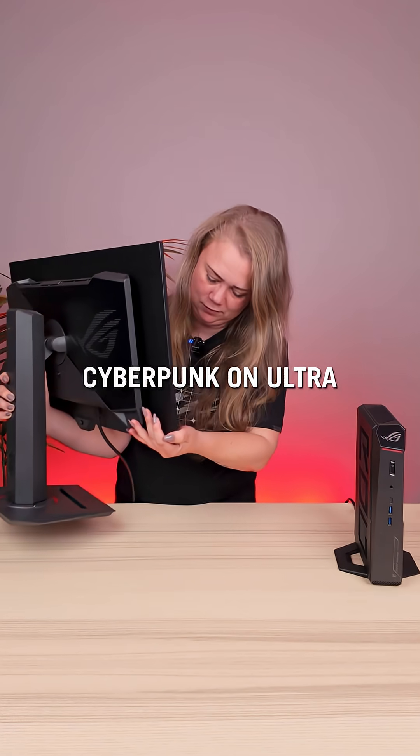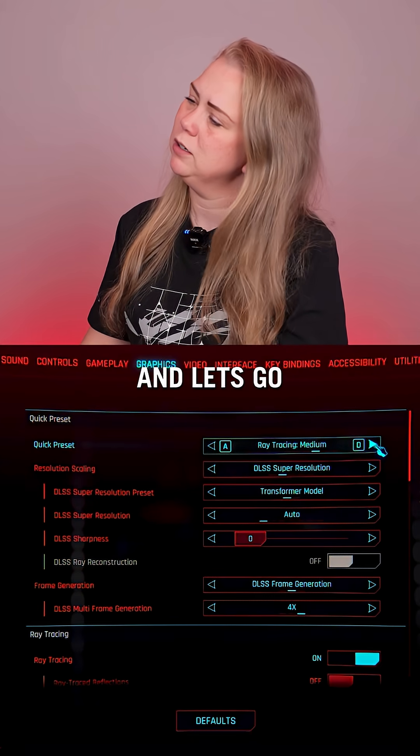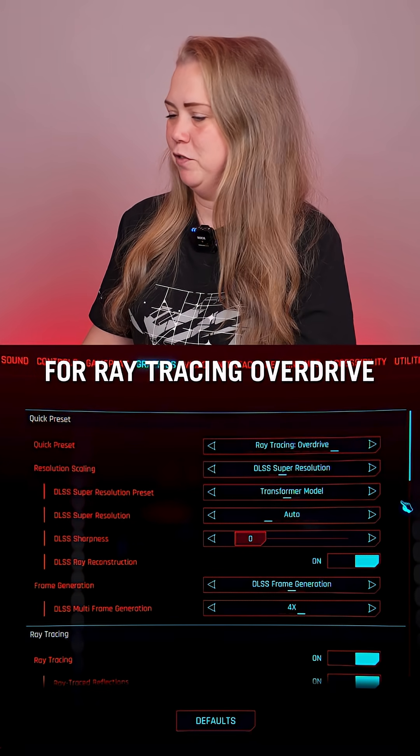Alright, enough talking. Let's see how it handles Cyberpunk on Ultra. Let's up the settings and go for ray tracing overdrive.